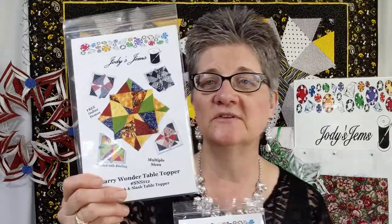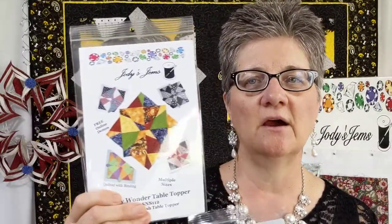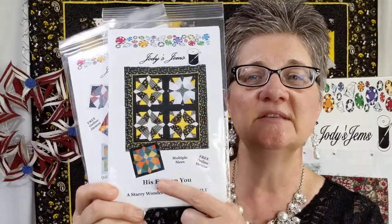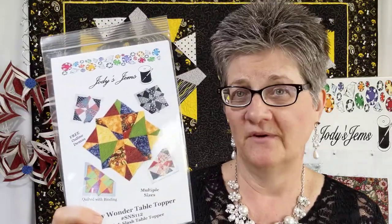The workshops I have available include the Starry Wonder table topper and the cousin to it, His Eyes on You. Each of these are stack and slashed — one has no borders and one has borders. The size you'll make in the workshop is roughly 25 to 36 inch squares. You'll get them all done in class and ready to quilt, so there's no UFO — you just quilt it after class and you're done. That was my number one selling pattern.